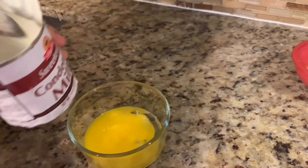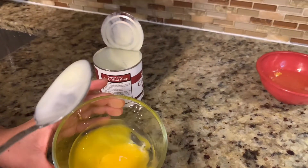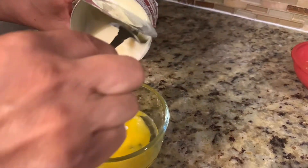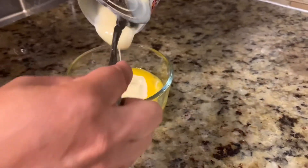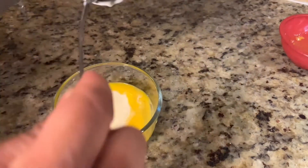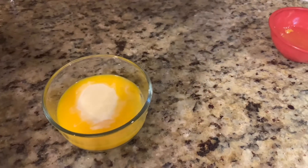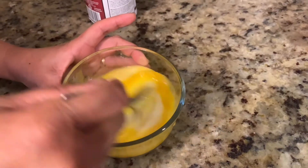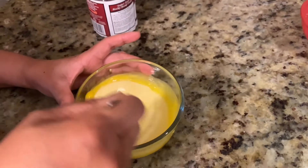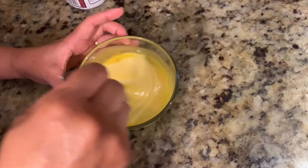I kept aside a small portion of condensed milk and we're gonna add this into two egg yolks. This will be for the topping on top of the cassava cake. Just mix it to combine, and when the cassava is 90% ready we will spread this on top of it.